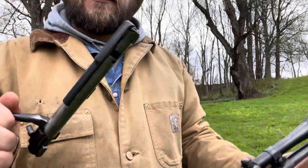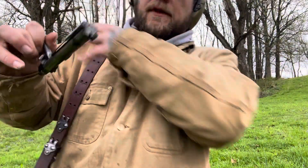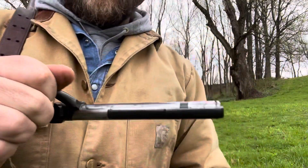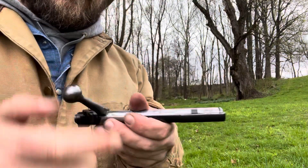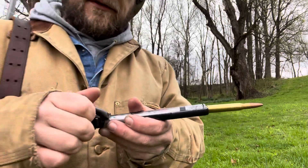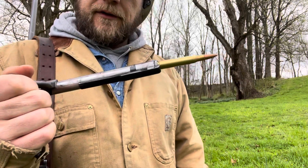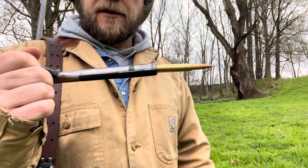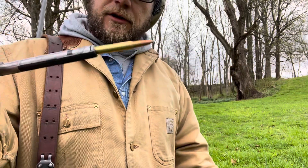I'll just take the bolt out. This is a claw extractor — you can see it goes all the way down the bolt and spins around it. This is what you call a controlled-feed bolt-action rifle, instead of a push feed. When you're shoving the round into the chamber, it'll actually grab it as it's going in and hold it right there, so gravity doesn't take effect on the cartridge. You don't even have to turn the bolt handle down and lock it for it to grab the cartridge. On a Remington 700, you have to lock it down for the claws to grab. With this Winchester or Mauser-type action, you can just shove it in and it'll grab it already. That's what controlled feed means.